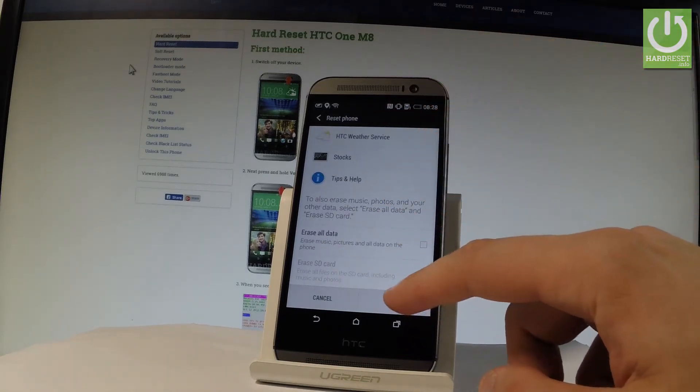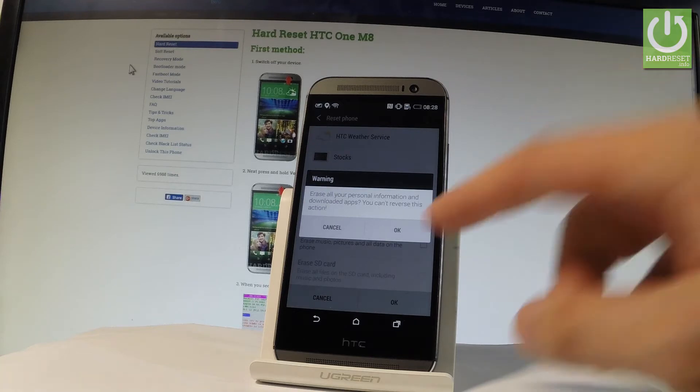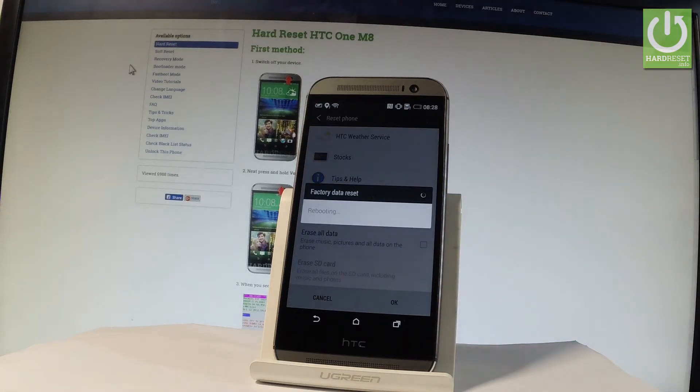Tap OK if we agree to the following information and if you are sure that you want to erase all your personal information, downloaded apps, and customized settings. Let's tap OK, and now the device is performing the factory data reset.